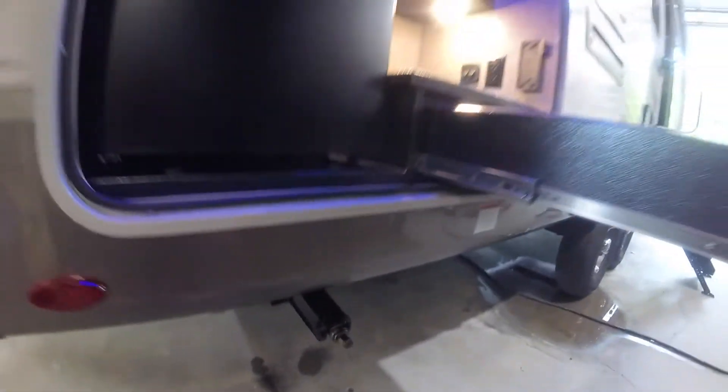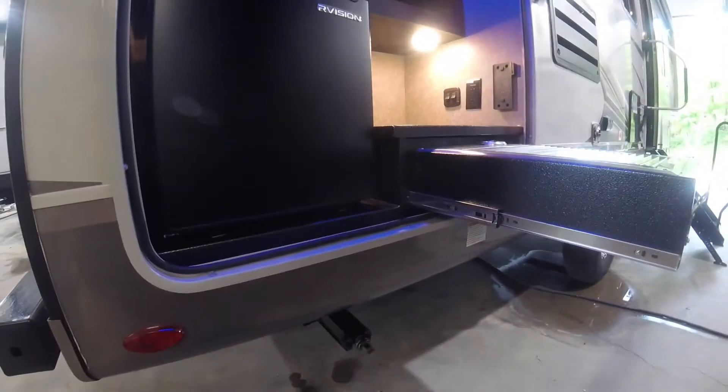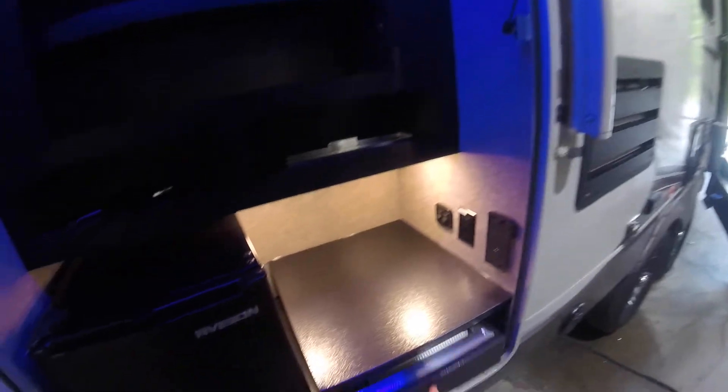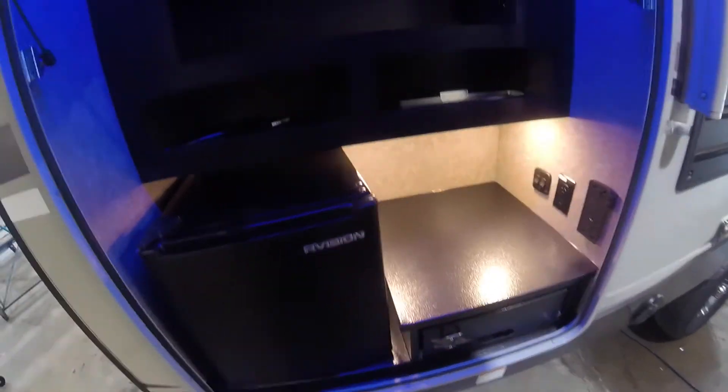While we're down here, you'll note the rear stabilizing jacks — there are two of them. They're manual, and the crank for them is located in the front storage compartment. You'll also notice there's room for a TV here with cable hookup and receptacle, and your outdoor refrigerator. There's also a handy bottle opener on the front.